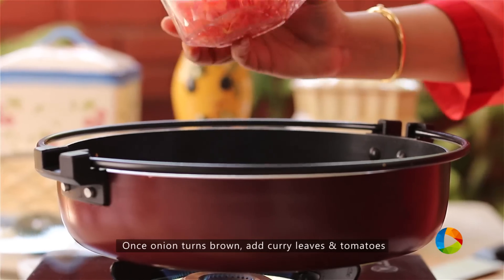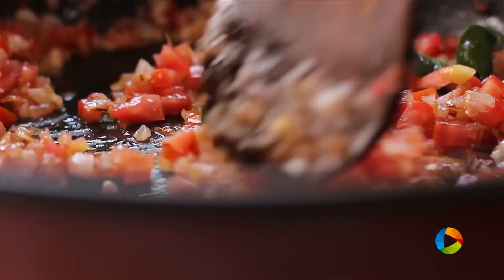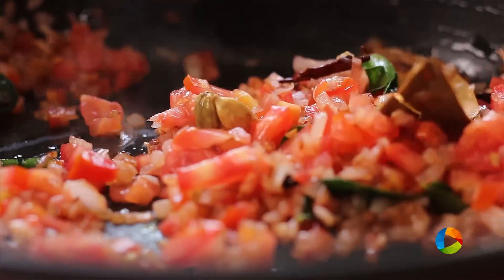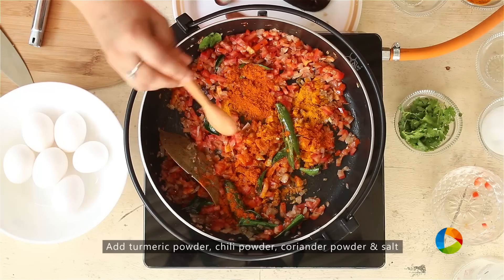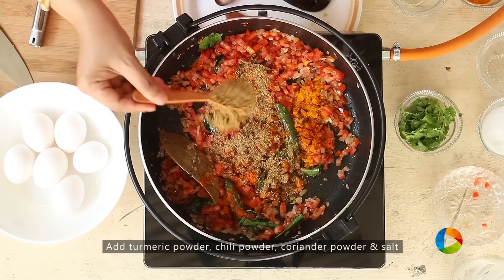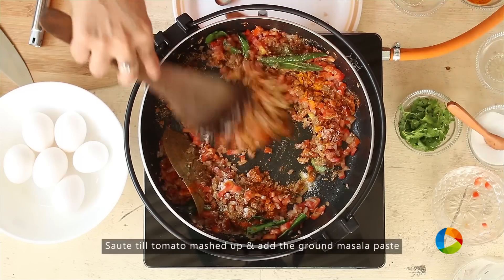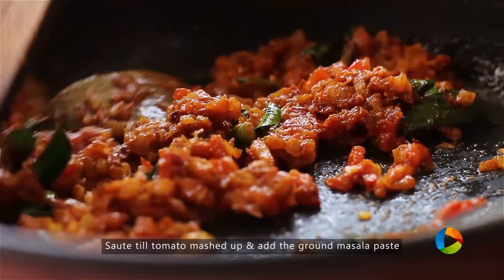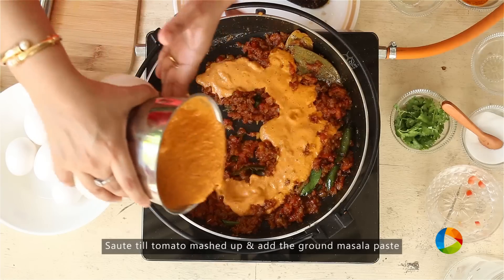Add a few curry leaves, then add the chopped tomatoes — I have 2 medium-sized tomatoes. After adding the tomatoes, I'm going to add the spice powders: 1 tsp turmeric powder, 1 tsp chili powder, 2 tsp coriander powder, and season it with some salt. Mix it, and once the tomatoes are nicely mashed up, add the ground masala paste.